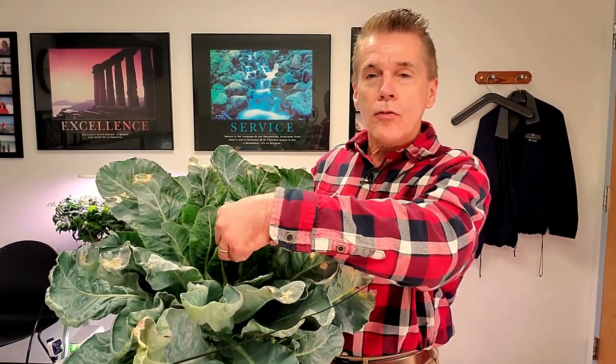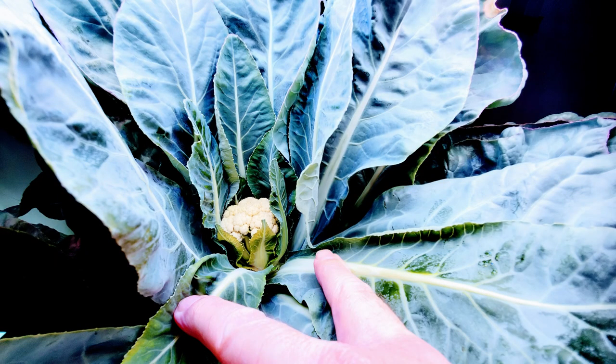The cauliflower that was deep down in the center — if you want a comparison, if you take two golf balls and put those together in terms of mass, that's about the amount of cauliflower that I ended up getting off this plant.